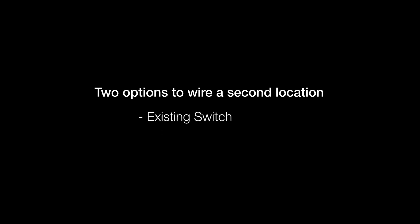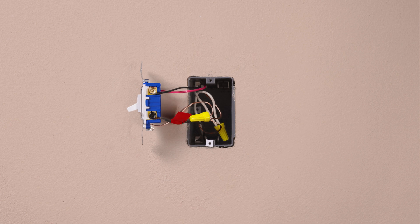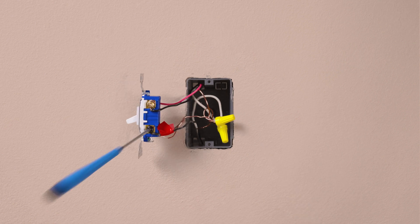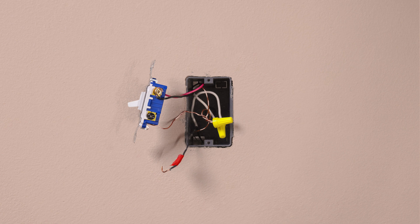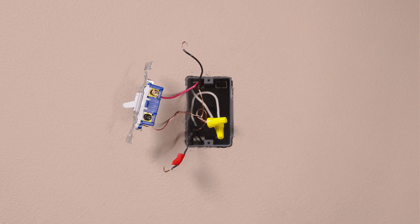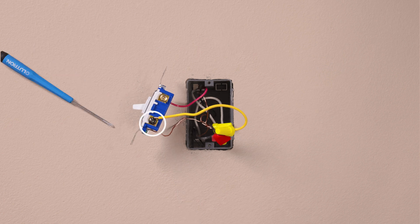We will now take you through both options for the second location, starting with the existing switch. Take a piece of electrical tape and tag the common wire — this is the wire connected to the different colored screw. Then remove the tagged wire from the switch. Identify the wire that is the same color as what we attached to the blue wire in the first location. Leave this wire connected and remove the remaining wire from the switch. Connect the two removed wires together with the yellow jumper wire, then connect the other end of the yellow jumper wire to the black screw on the existing switch.